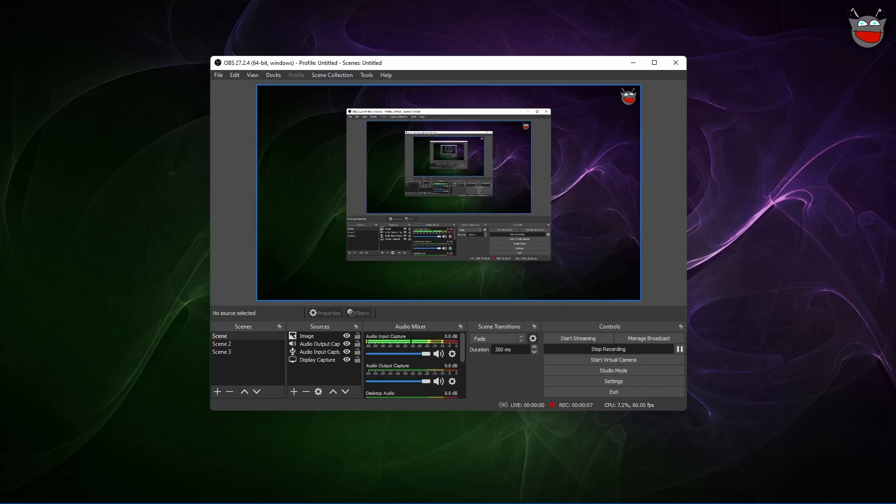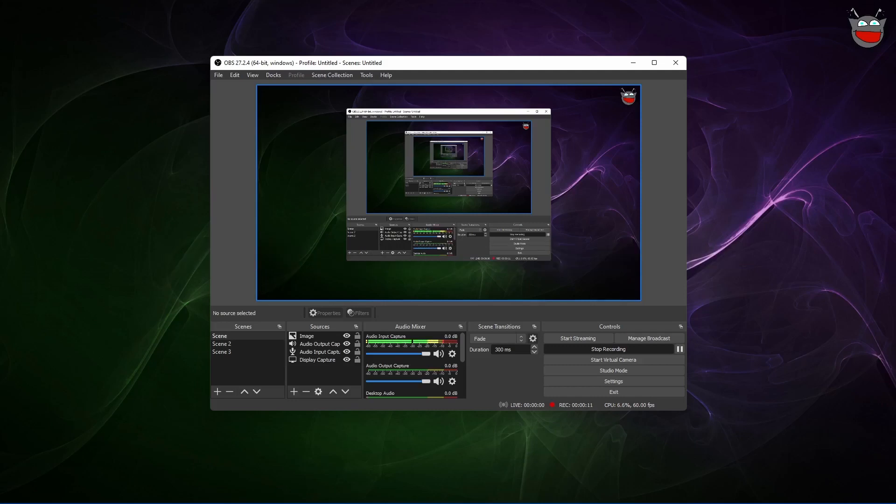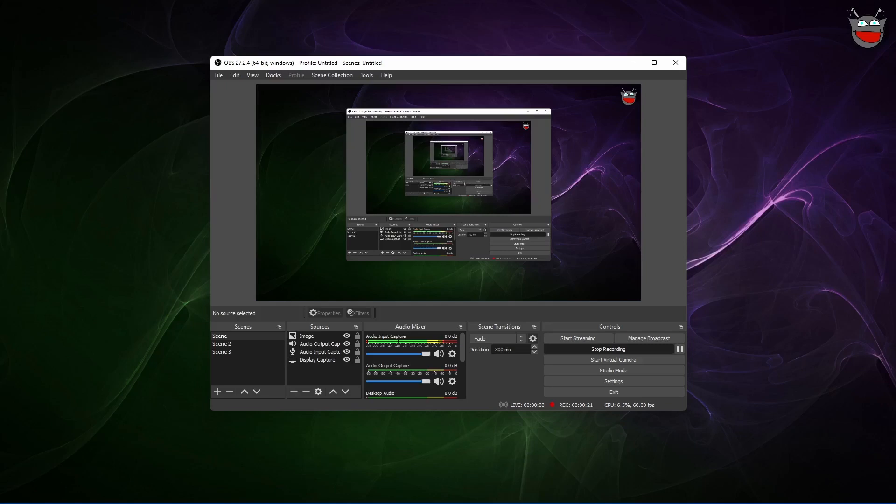What is up guys? Welcome back to another video. I just wanted to make a tutorial on this if this is happening to you. I have a steering wheel — it's the G923, Logitech G923 — and it has not been working with Forza Horizon 5.